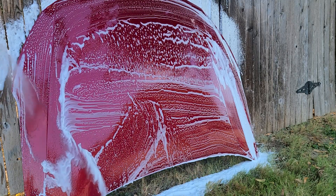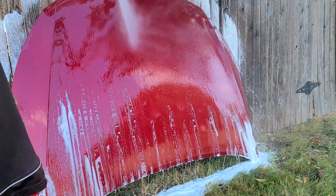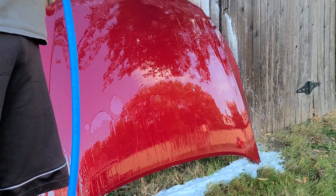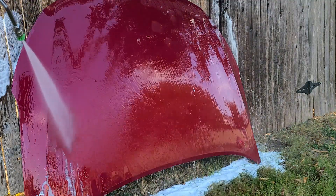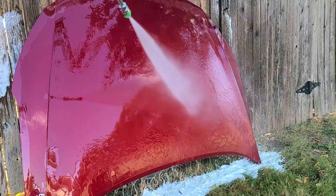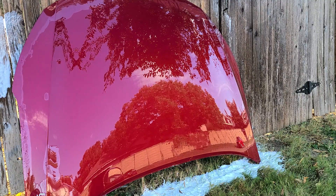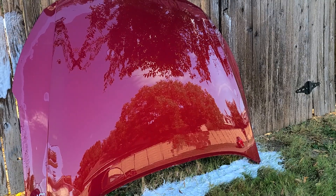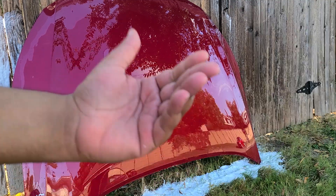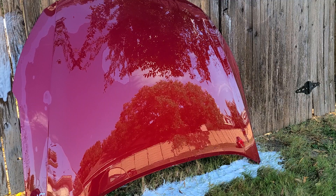Alright, moment of truth. Just as I suspected — absolutely doesn't leave any protection behind. False claims. Why am I not surprised? There's not much integrity in that brand if they're claiming that, but it does work as a great shampoo — I'll give them that. But saying it ceramic coats in one step? No way. That's got to be a joke.